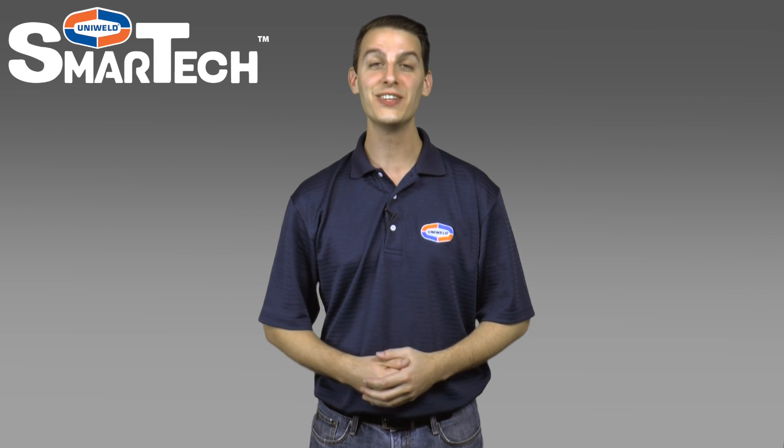Hi, Matt here with Uniweld Products. In this video I'm going to show how to quickly set up the Smartech Digital Manifold. Let's get started.